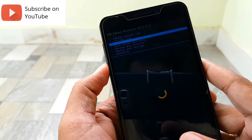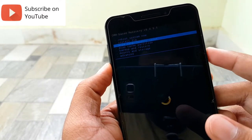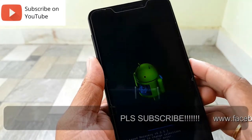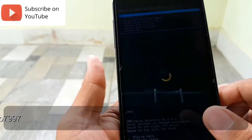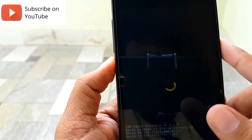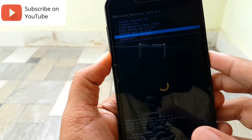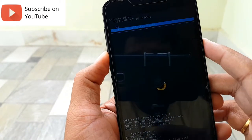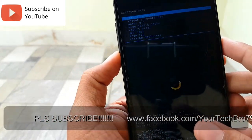First, we will go to the factory reset option and wipe everything. Data wipe is complete. Then go to the cache and wipe the cache. The cache wipe is complete. Then go to Advanced and wipe the Dalvik cache. Dalvik cache is also wiped. Then reboot.